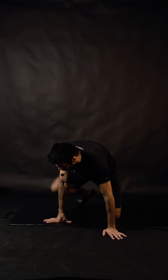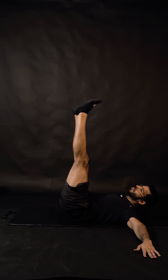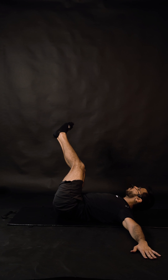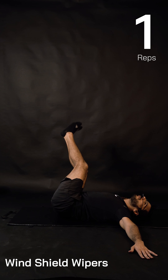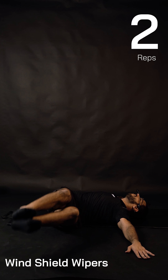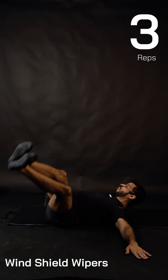Five minutes non-stop, set number one. Hands are wider, abs are tighter, legs are straight. Starting in three, two, one — let's go! In this exercise, focus on the form and execution. If you do it properly, you're going to feel the soreness in your obliques tomorrow morning.